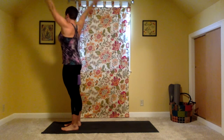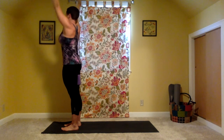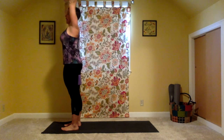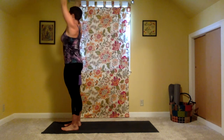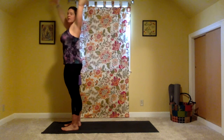Exhale, twist to the right — open twist. Inhale to come to center. Exhale, twist to the left. Notice how this allows your hips to stay centered. Inhale, come back. Exhale, twist right. Push into the block as you inhale. Mountain pose. Exhale, twist left. Inhale, come back to center. Exhale, hands come to heart center. Squeeze into the block, draw the belly in.